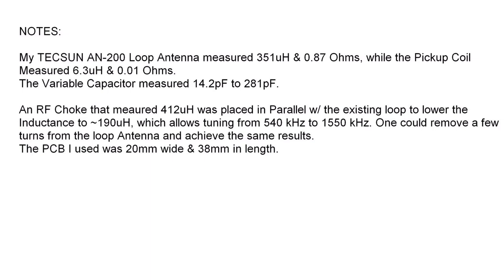You'll notice also the variable capacitor — the range of it — 14 pF up to about 281 pF in my particular unit.